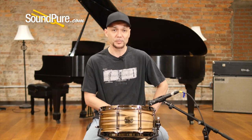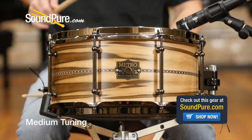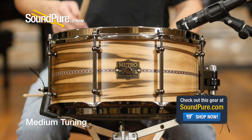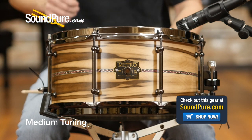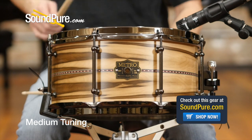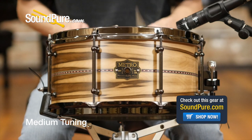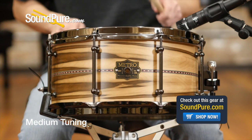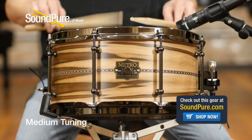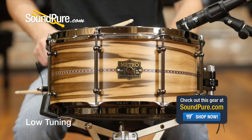I'm going to run this drum through a couple of different tuning examples to kind of give you an idea of what it's capable of. I'll be right back. All right.